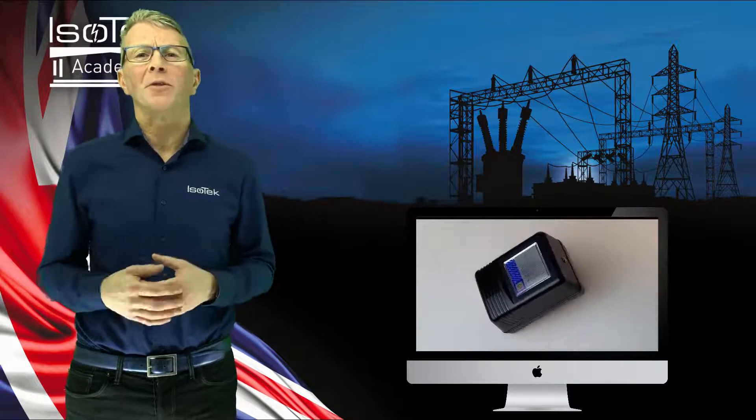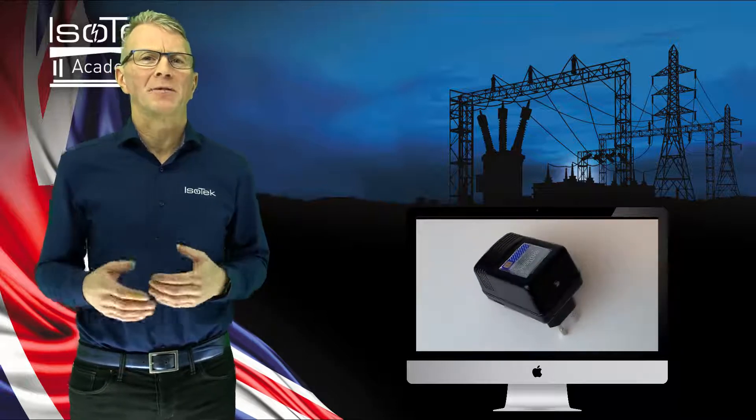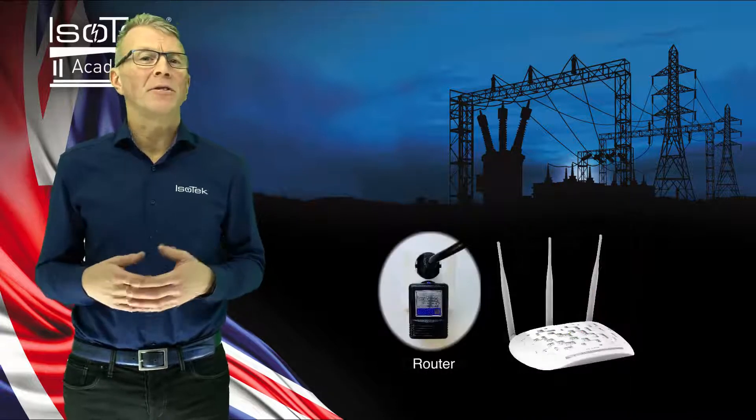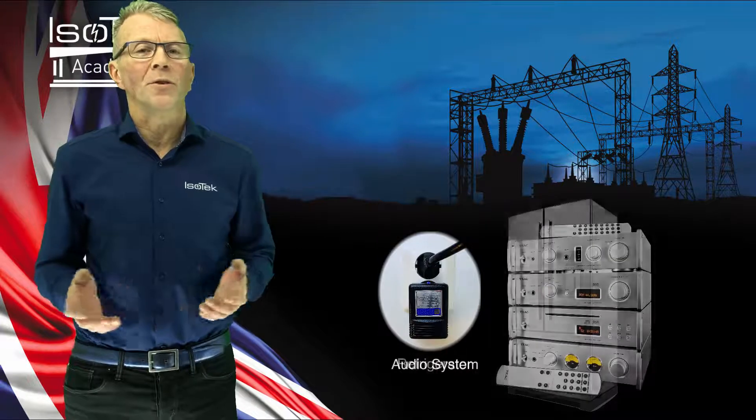Isoplug can be positioned around your home, ideally next to a mains noise generating appliance for best results. Position it next to a computer, a router, or even your refrigerator. You can also position Isoplug into a free wall socket next to your audio system.